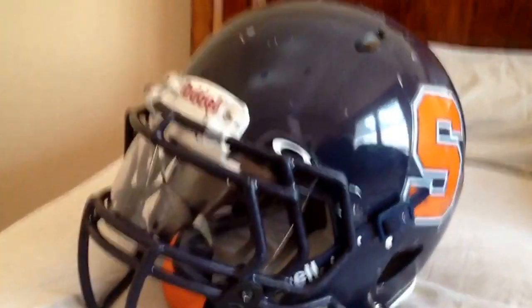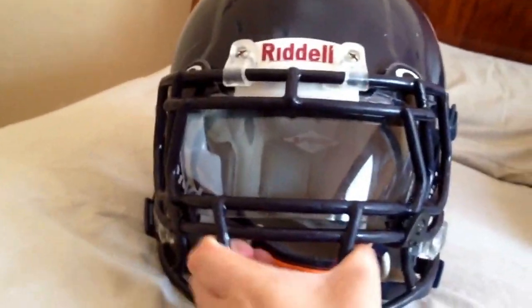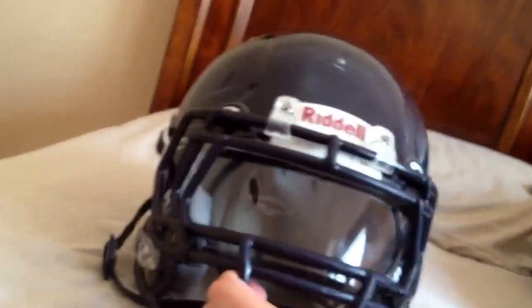All right, so here's my Riddell Speed helmet. It's got an Oakley visor on it and my high school logos on it. I'm missing the stripe though. There's the chin strap — it's got a lot going on.